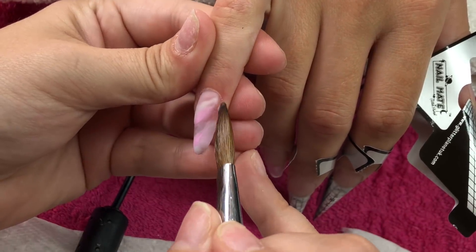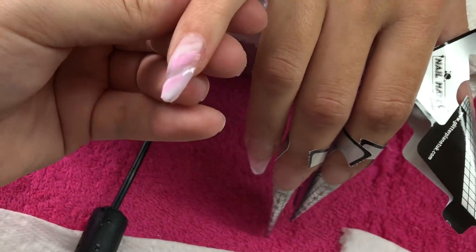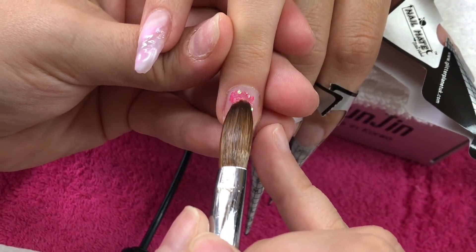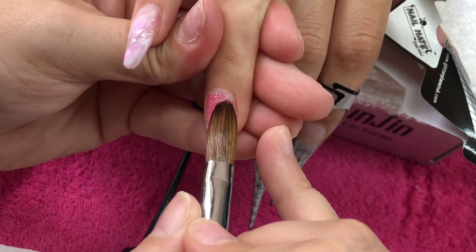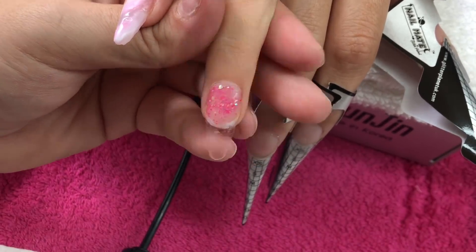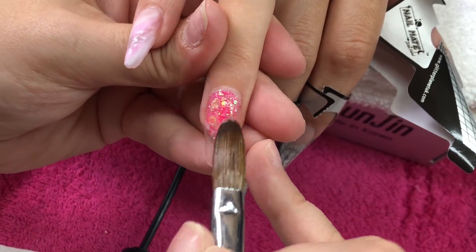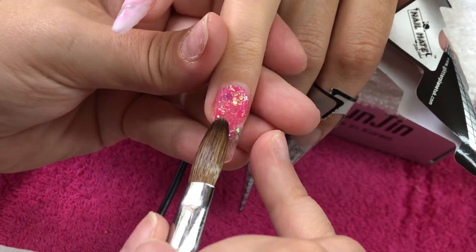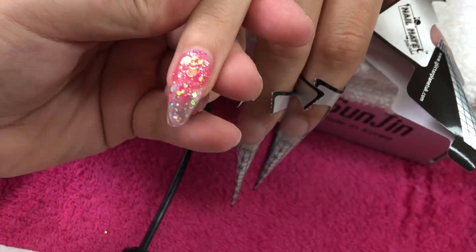When I'm happy with that marble I will then move on to the next nail and leave that to set before we go ahead and encapsulate. So on this ring finger I'm using a glitter that is from Chinty's Glitzy Glitters and it is called Fifi's Mix — it's like a pink iridescent...